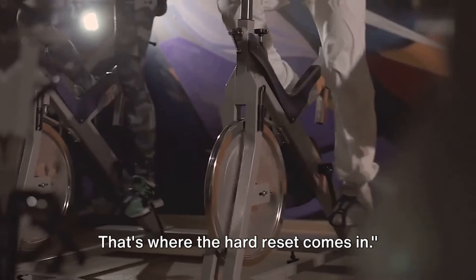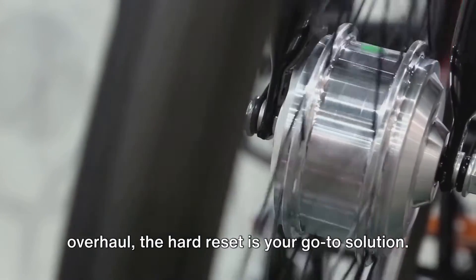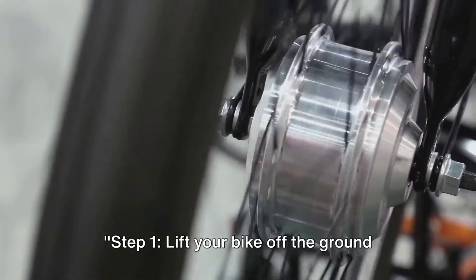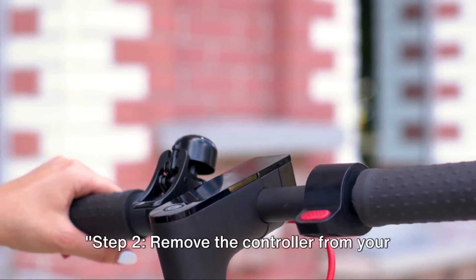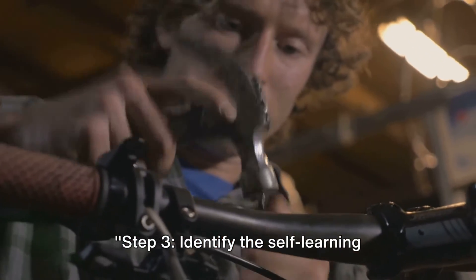For more complex issues or a complete overhaul, the hard reset is your go-to solution. Step one: lift your bike off the ground completely to ensure safety during the reset process. Step two: remove the controller from your electric bike. Step three: identify the self-learning cable, typically the only cable connected to the controller.